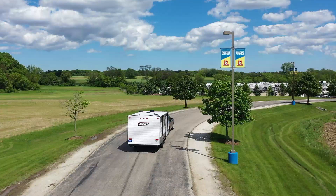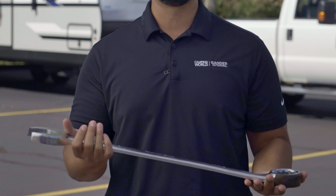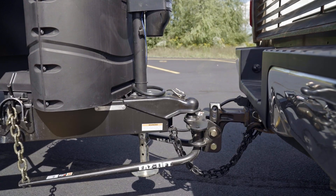When you purchased your weight distribution hitch, the dealership most likely installed it for you. If not, head to your local dealership to have it installed, as the initial installation is beyond the scope of this video — plus, you need a specialty wrench that most of us just don't own. With that being said, let's walk through hitching up and adjusting a trunnion style weight distribution hitch.